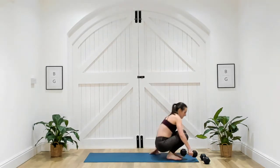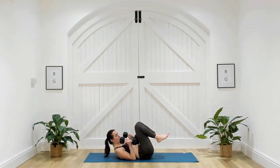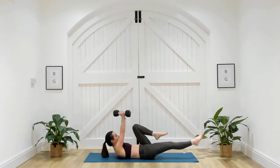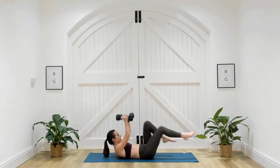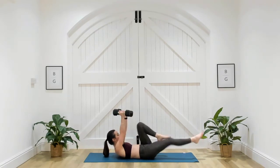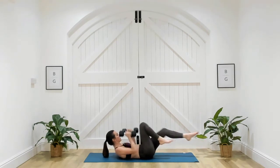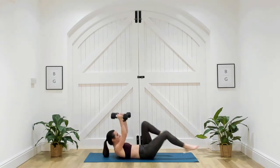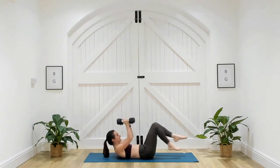Come onto the ground — chest press with bicycle legs. As you press away, extend those legs in nice little bicycles. Three, two, one. Making sure that lower back is maintaining contact with the ground. You can also do this with just one dumbbell. Really point those toes, extending as long as you possibly can. 20 seconds here.